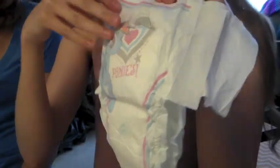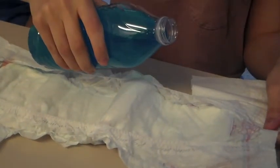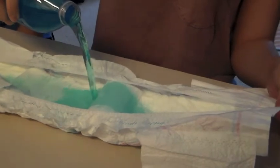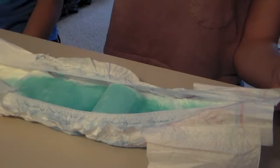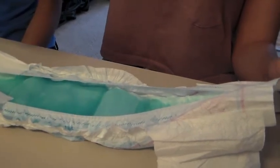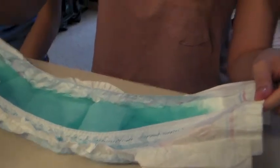We're starting off with your typical child's diaper, then proceed to pour around 16 ounces of dyed water onto the diaper. As you can see, all 16 ounces of the water is absorbed with no leakage.